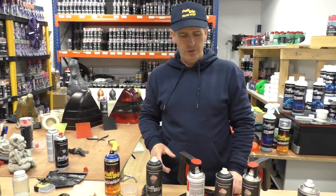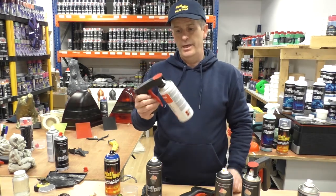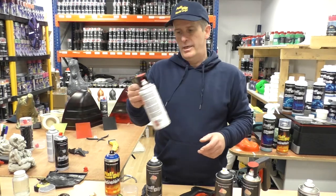Welcome to Full Dip. Today I want to show you the spray trigger aerosol and how you fit it to a Full Dip can. If you're not familiar with this product, it basically turns any standard aerosol can into a spray gun.